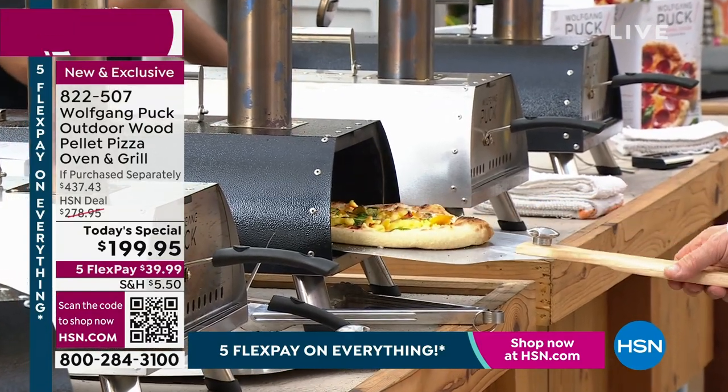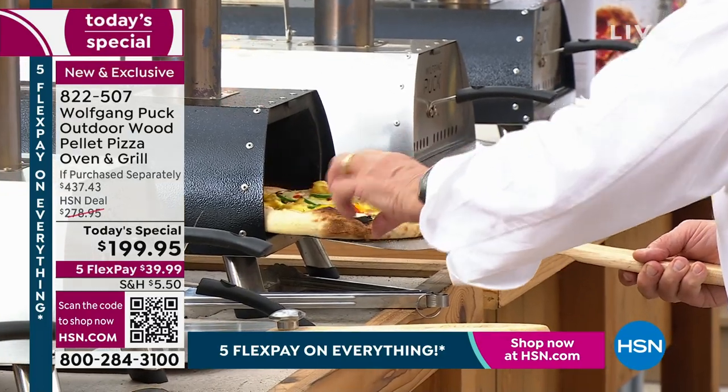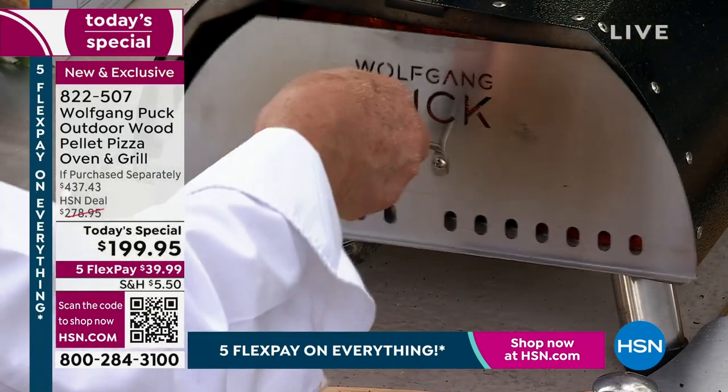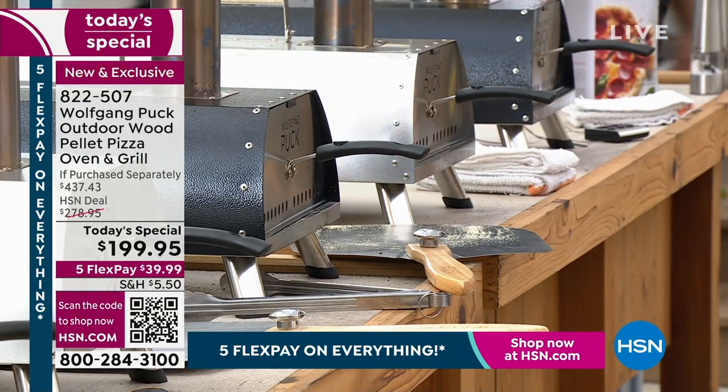Don't forget to get the dough. You can make the pizza dough yourself — if you have a mixer, a food processor, whatever it is, you can make your own dough at home. That's the dough, the recipe we have at Spago, which made Spago famous. And it's my favorite — I've had that. Your smoked salmon pizza is ridiculous.